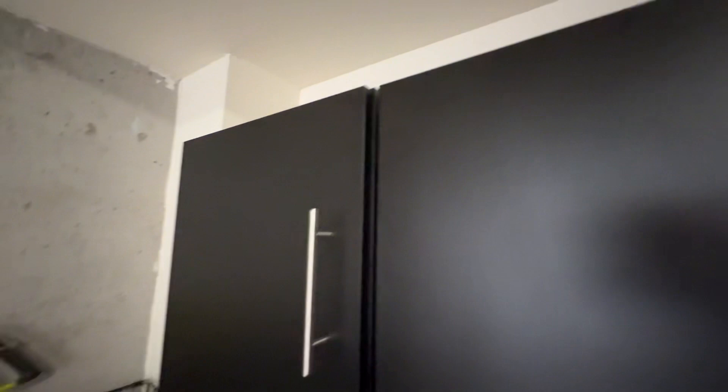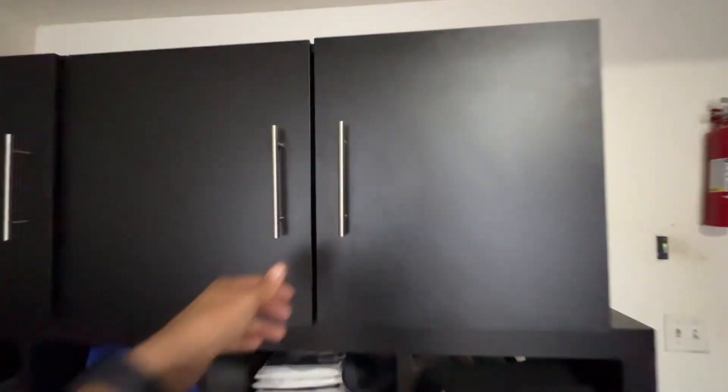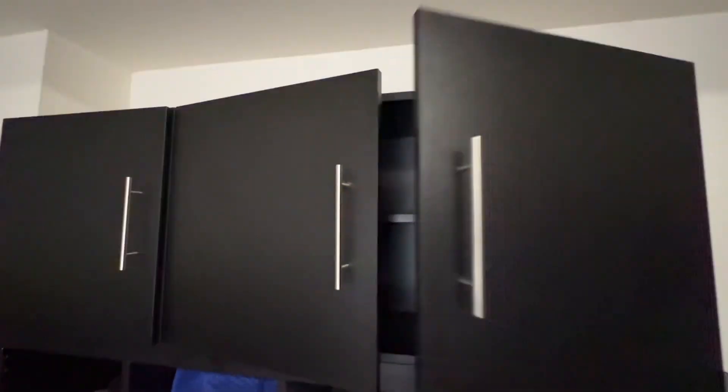Once completed, the dimensions for the cabinets are 54 inches wide and 20 inches tall, which provides much-needed space to help clear out garage clutter. The shelf heights are also adjustable, giving you a 9-inch clearance when centered. I hope this video was helpful.